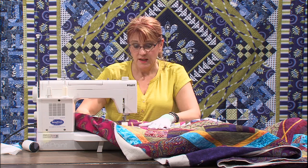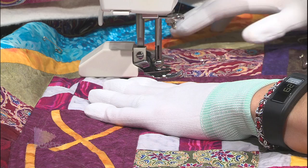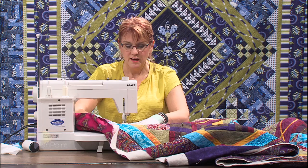I'm going to start right here on this straight line with my invisible thread, working in the ditch. With this machine I don't have to pull the bobbin thread up because it has a really good thread cutter. If you don't have a good thread cutter, you'll need to bring your bobbin thread up to the top to cut it off. I'm going to start with very small stitches - five or six - then dial up to about a 2.5 stitch length.